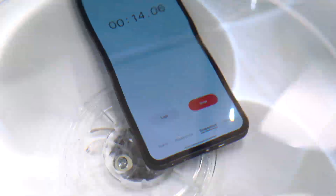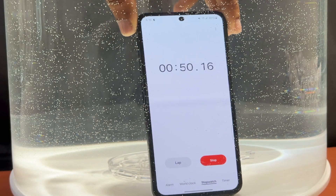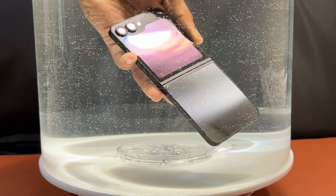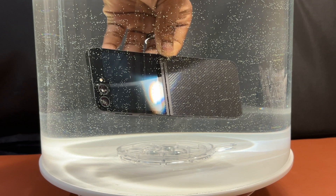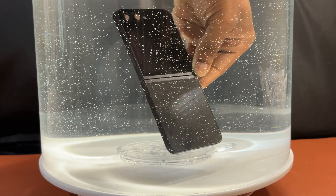Great news — the screen is working, the chronometer is still on, and everything looks good. However, this does not look great because water is going inside the device, as you can see from all the bubbles escaping and being replaced by water. The device has been submerged for less than five minutes, with 25 to 26 minutes to go.